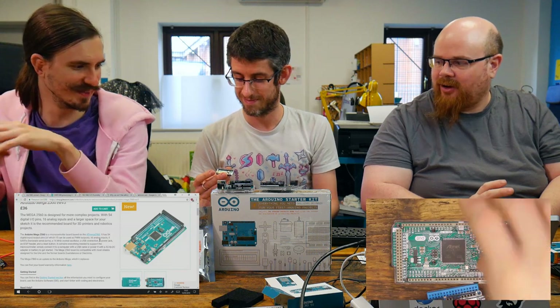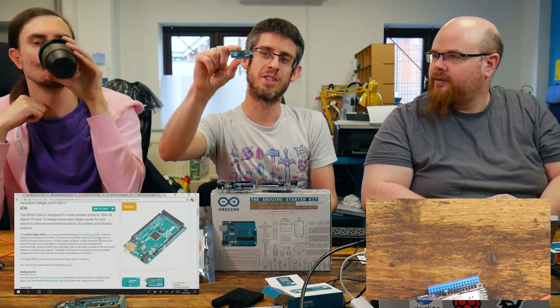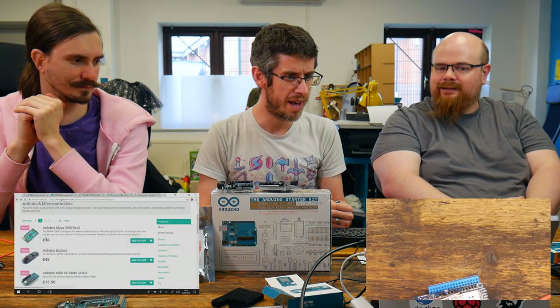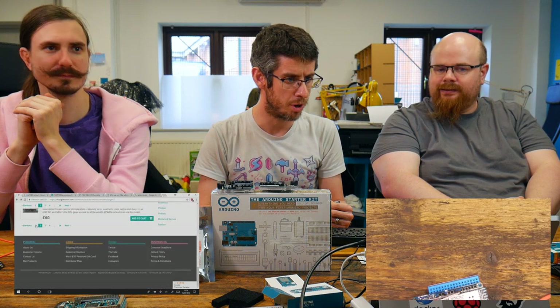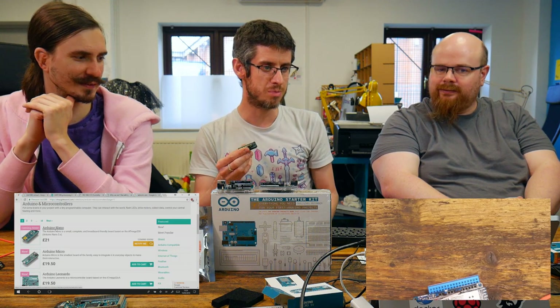This segues onto the boards where they have fixed the pinout, which is the new MKR range, which is hopefully where Arduino is going now. We'll talk about the Micro first — at the other end of the spectrum there's the Arduino Micro, which is the smallest one. It's kind of the Nano as well, but it gets a bit shaky about who makes it — it's more often Adafruit or Spark Fun making equivalents.